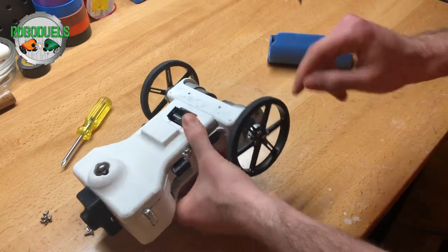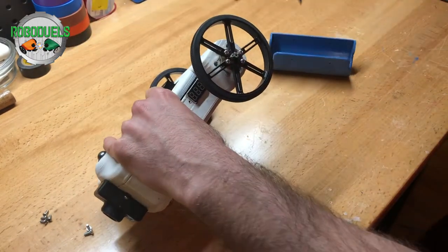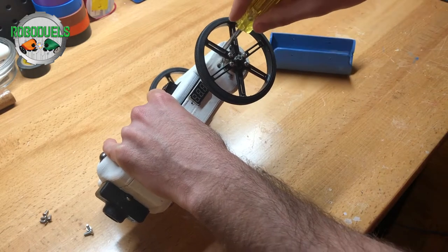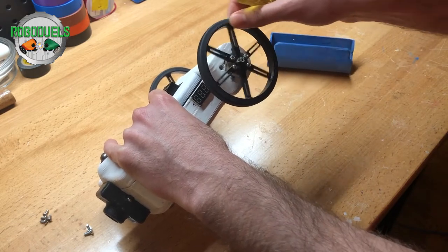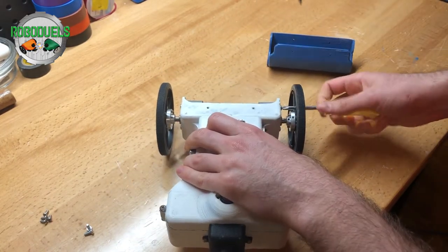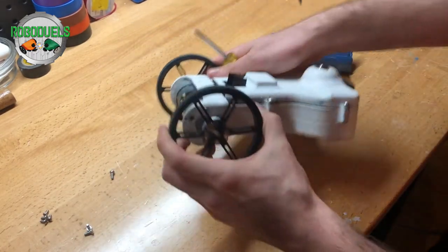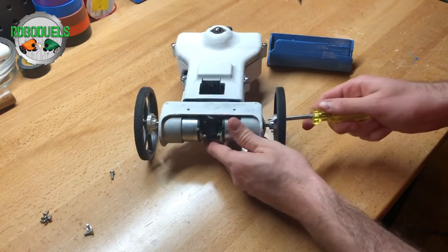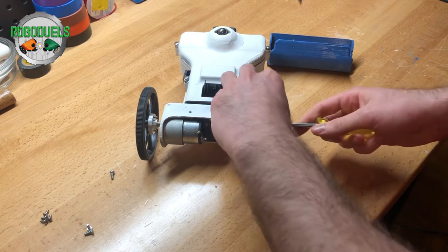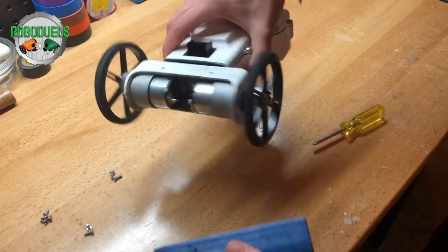So I'm going to start by unscrewing one of these screws. All you need to do is just get a screwdriver and stick it in between the wheels, and you can spin the wheel to get the right angle and just screw it out. On the other side, as you can see, you need at least a minimum of three screws to keep all of them — to keep the motors — in place. Two will be just fine for what we need.